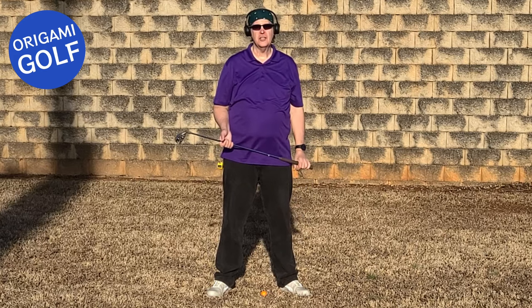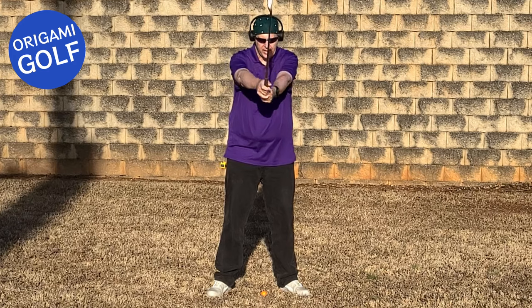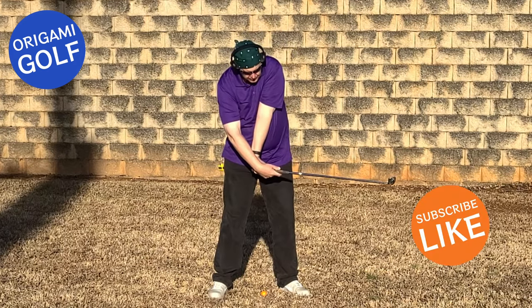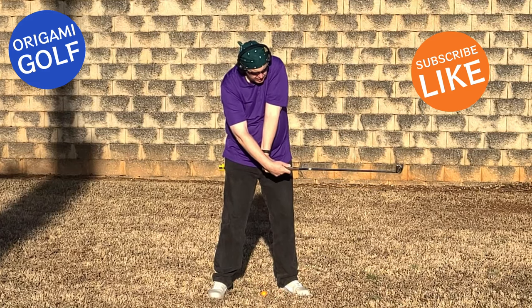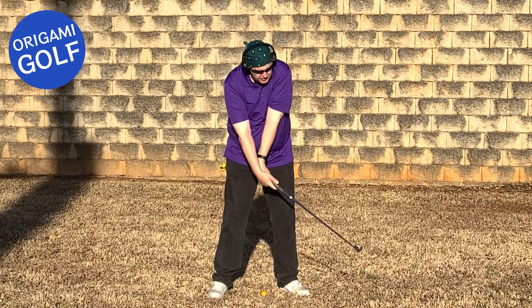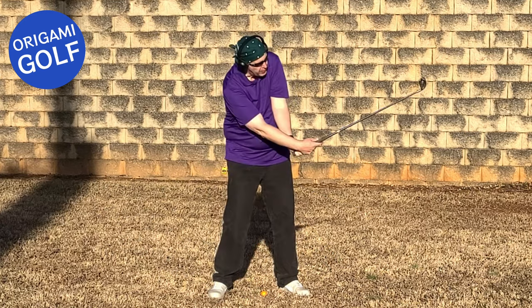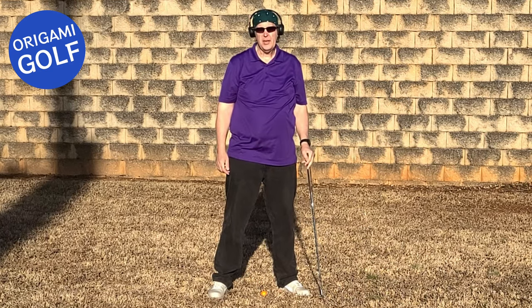Flipping, also known as scooping, is when a golfer on a downswing comes down and the club goes like that. Notice the bend in the hands. Many people believe what causes this is a golfer trying to scoop the ball up to get it up in the air, hence the name scooping.